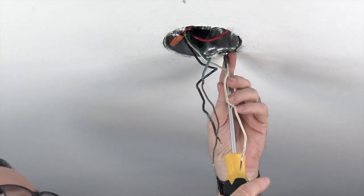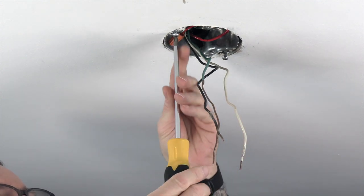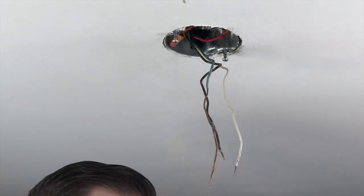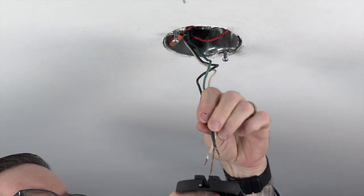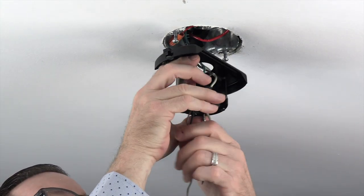To install the mounting bracket, first loosen but do not remove the two screws in the outlet box. Next, feed the house supply lines through the mounting bracket and align the slots of the mounting bracket with the screws that were loosened in the outlet box.